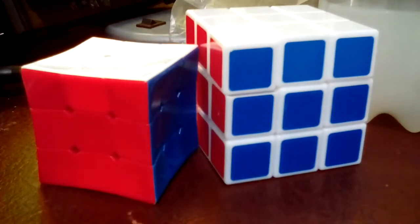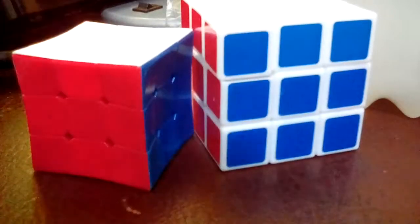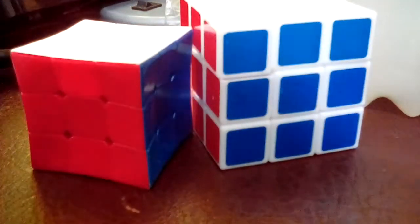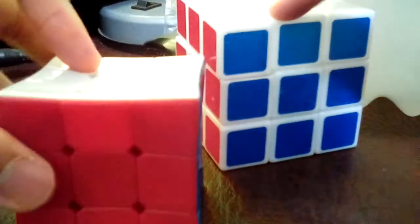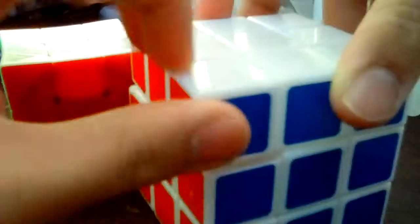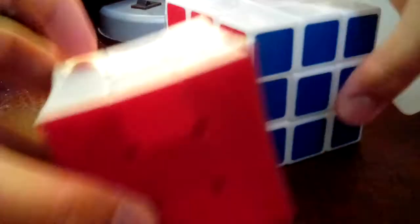I'm making a video for QB, and this video is going to be about showing and comparing this stickerless 3x3 Rubik's Cube and this one with the normal stickers. I'm going to now compare each one of these.